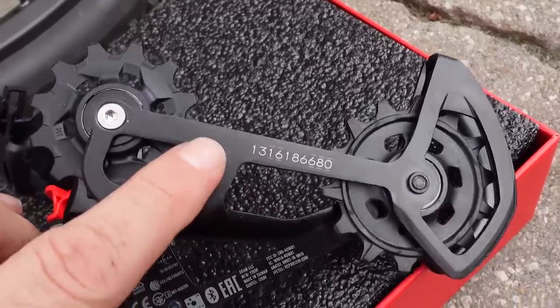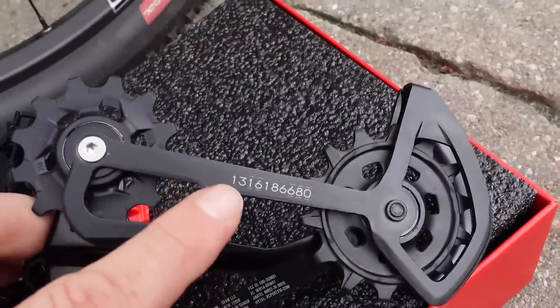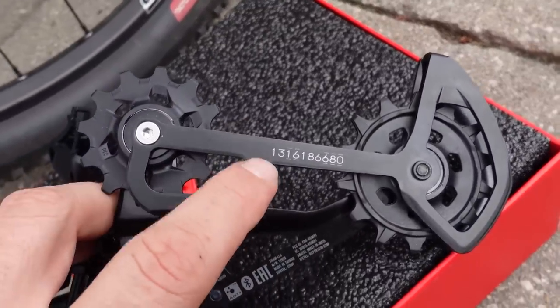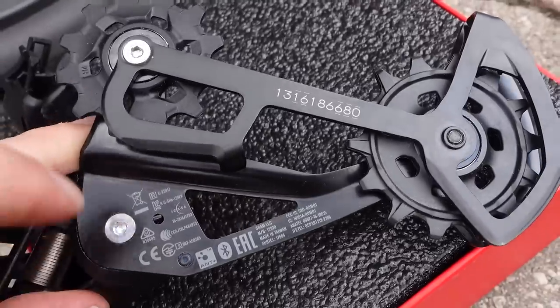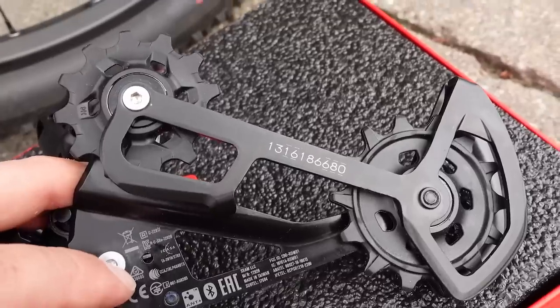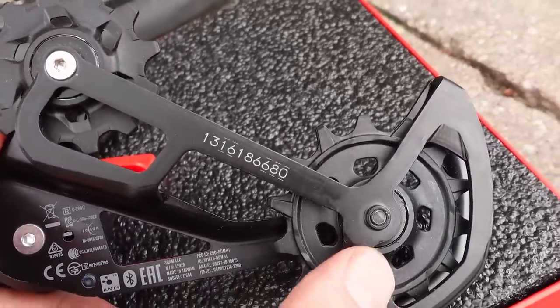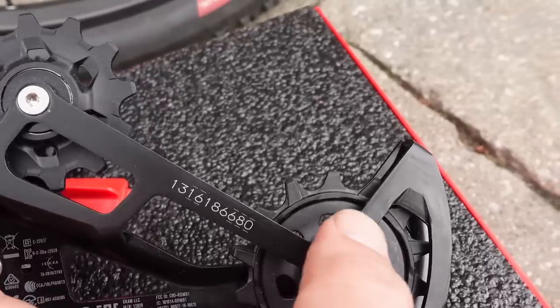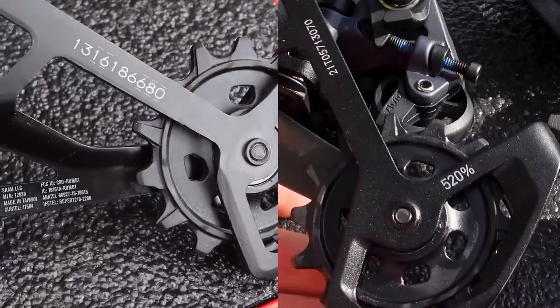The inside portion of the cage is very similar to the mechanical version. This differs from X01 — that one is made out of aluminum, while this is steel — but the serial number is still there. You can see the massive offset for the top jockey, which means it works just fine with 520% wide-range cassettes. '520' is not written on the cage anymore, but believe me, they do work.